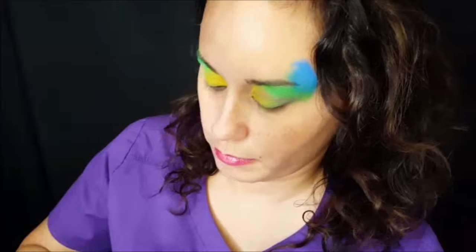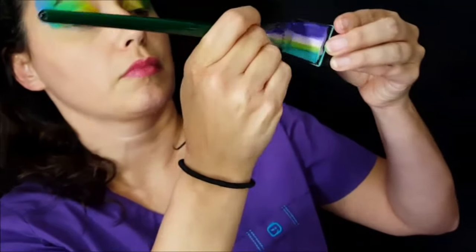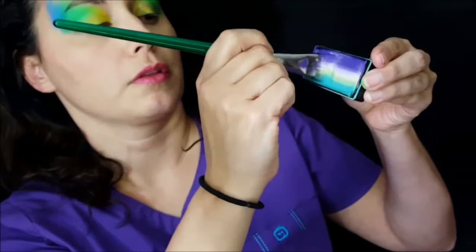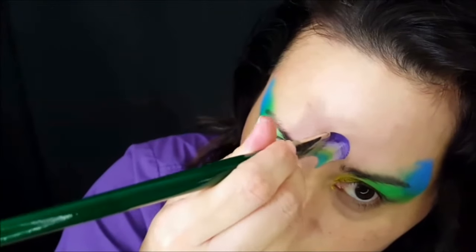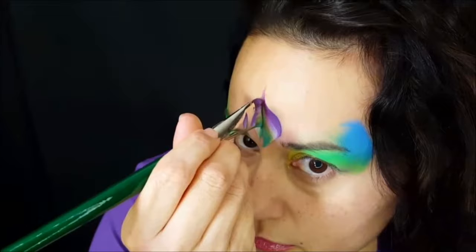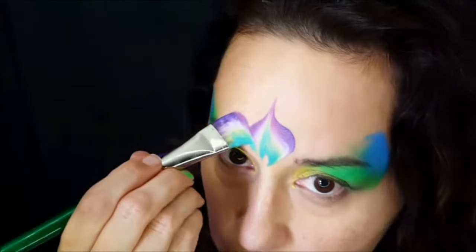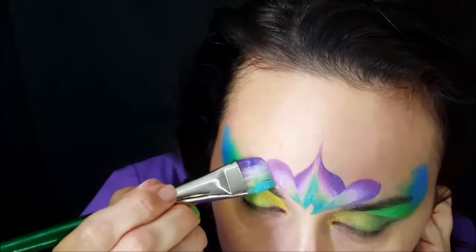I'm using Global in Costa Rica — it has purples, a nice teal on the end, and a white in the middle. You want to load it up. This is a Protege flat brush, and I'm applying that in a flame shape, then doing two petal shapes right next to my eyebrow.